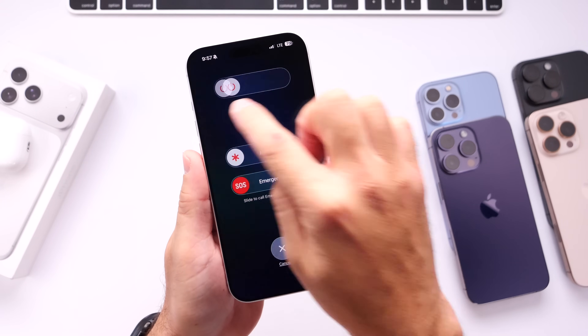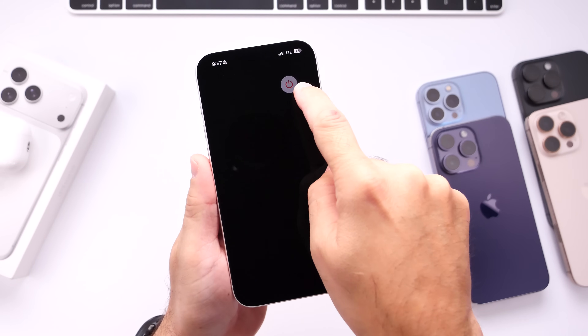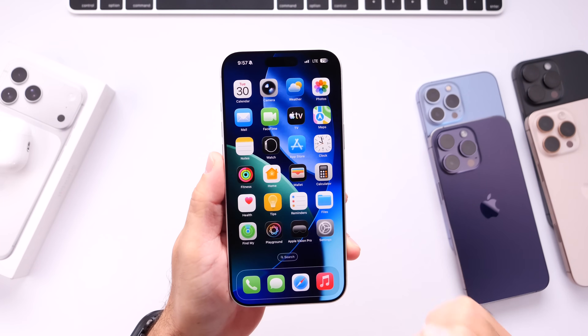As you can see here, we have the menu to slide to power off, medical ID, and emergency SOS. Just simply slide to power off and power off your iPhone. And again, this will improve the security of your device, believe it or not, just by simply doing this.